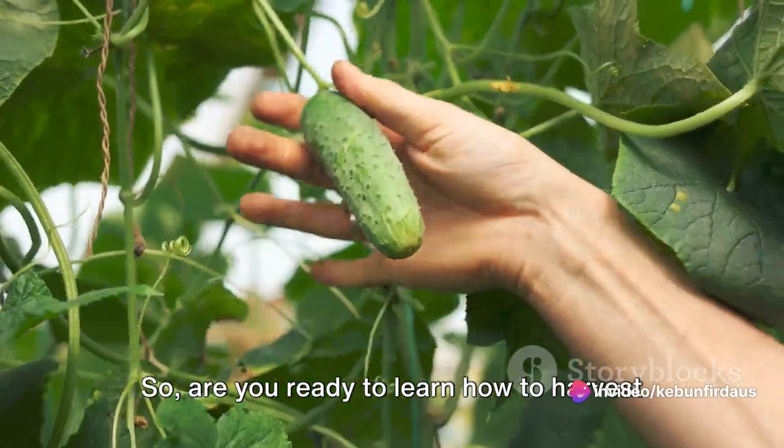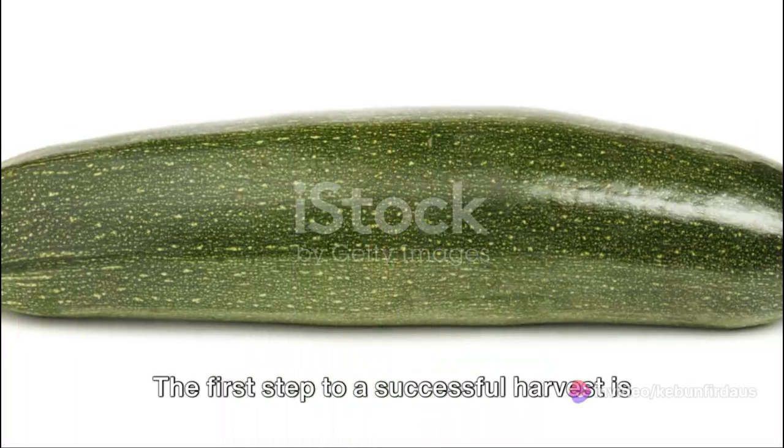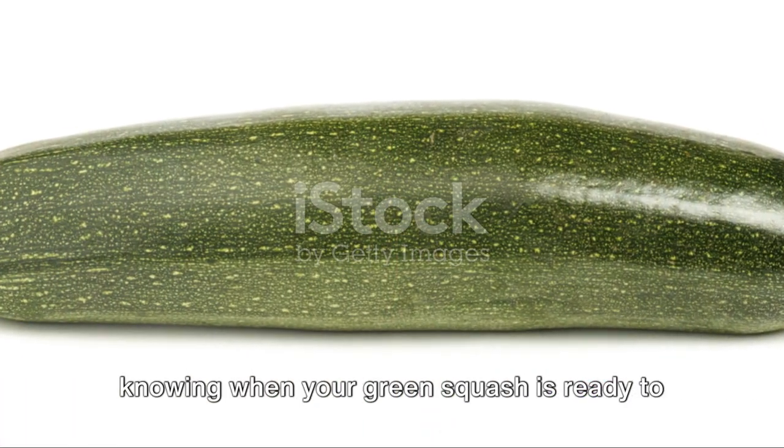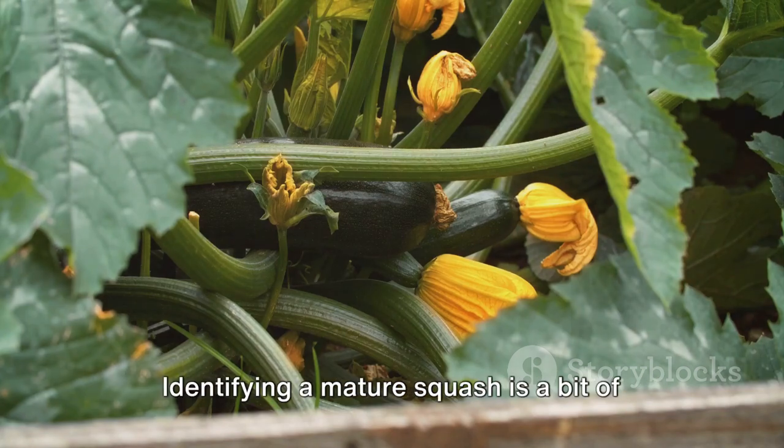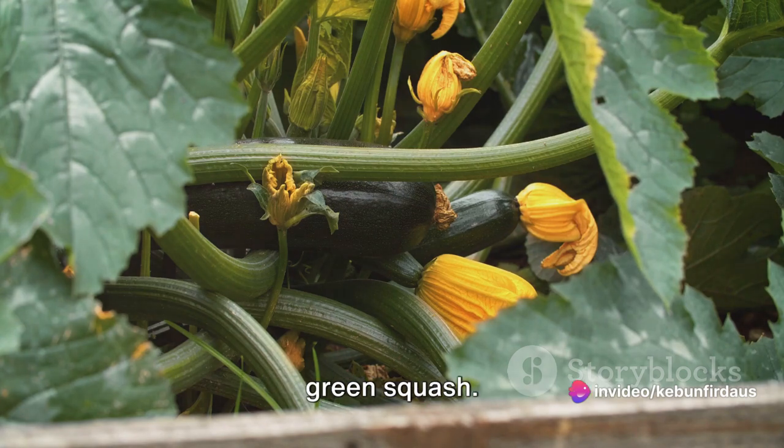Are you ready to learn how to harvest your very own green squash? Let's dive right in. The first step to a successful harvest is knowing when your green squash is ready to be picked. Identifying a mature squash is a bit of an art, and it becomes easier with experience. Let's delve into the signs of a mature green squash.